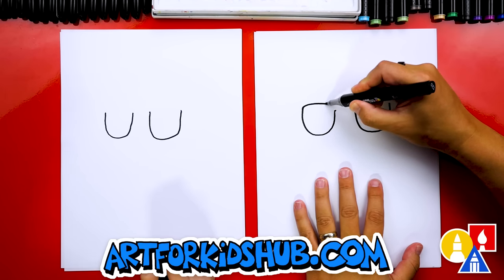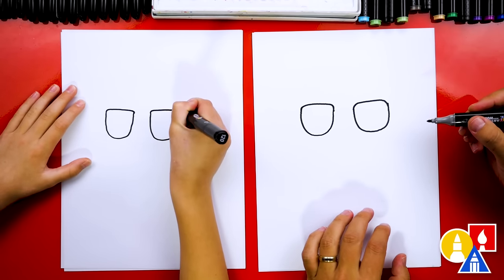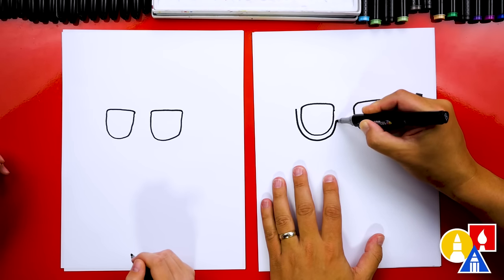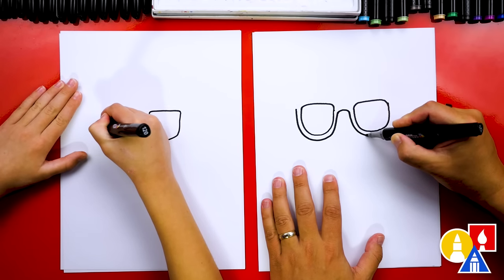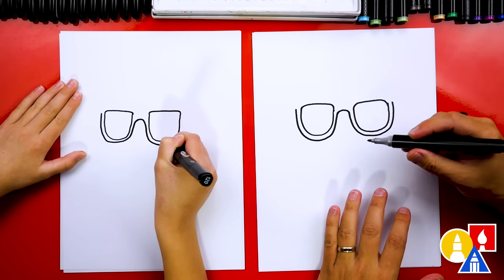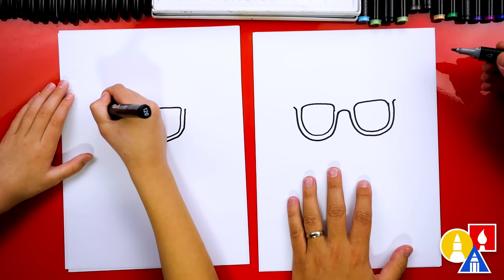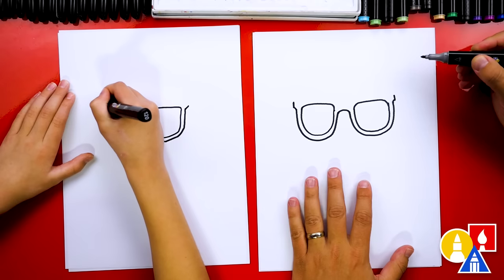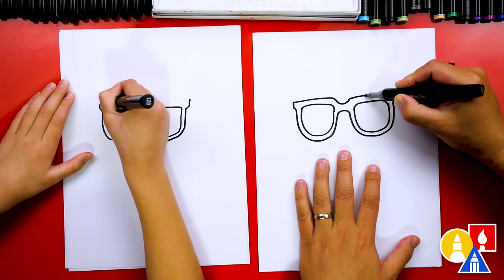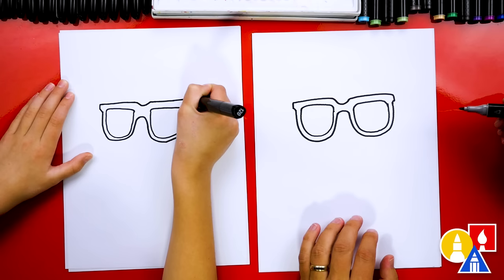Now let's draw the top of our lens. We're going to draw a line that connects to the other side, and we'll do the same thing for this lens. Now let's draw the frame that goes around the lenses. We're going to start at the bottom and trace around, connecting over to the other side for the nose piece, then trace over to here. Now let's draw the top of our sunglasses — come out just a little on each side, then up a little on each side, then connect by drawing over, come down, back up, and connect over on the other side.